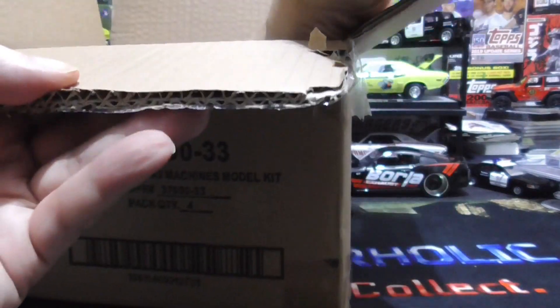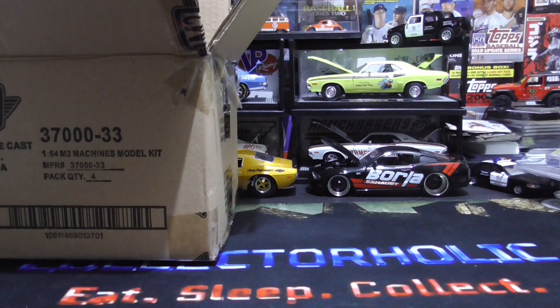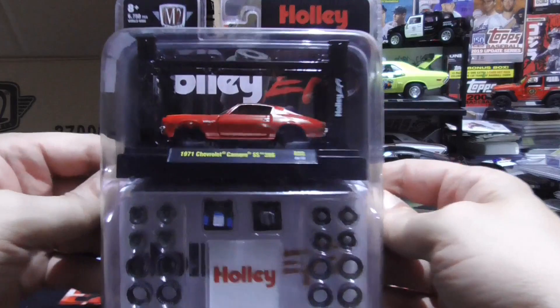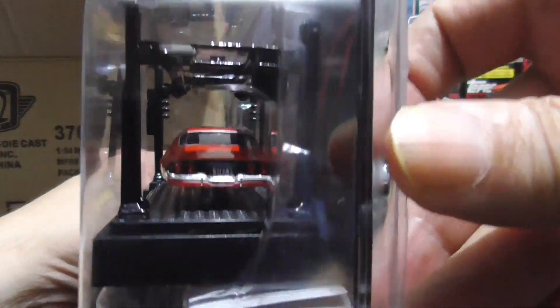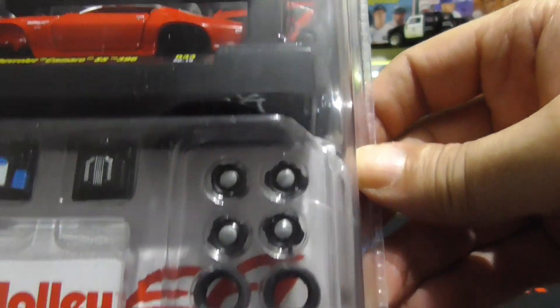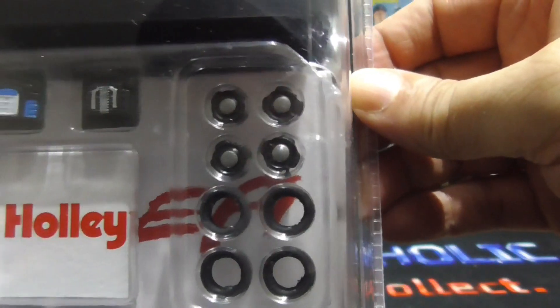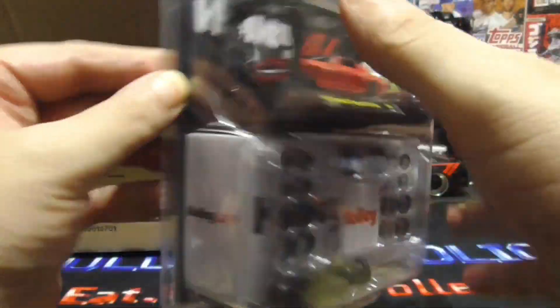First one up is a Chevy Camaro SS 396. Here's the car — I love these things. It comes with a screwdriver and different tires and rims. Choose which ones you want. So if you own two of them, you could make one with this set of tires and rims and then one with the other set, with different engine pieces too. Pretty cool — that's a beauty.